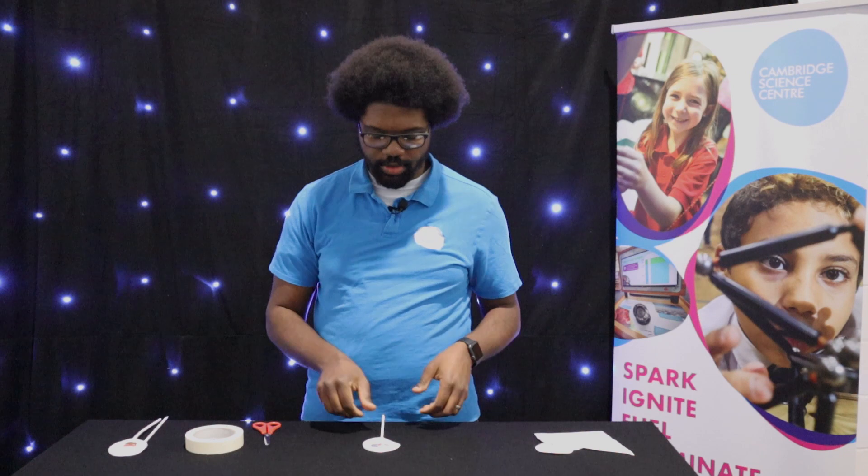Now you are ready to test your thaumatrope, picking it up and twisting it between your fingers.